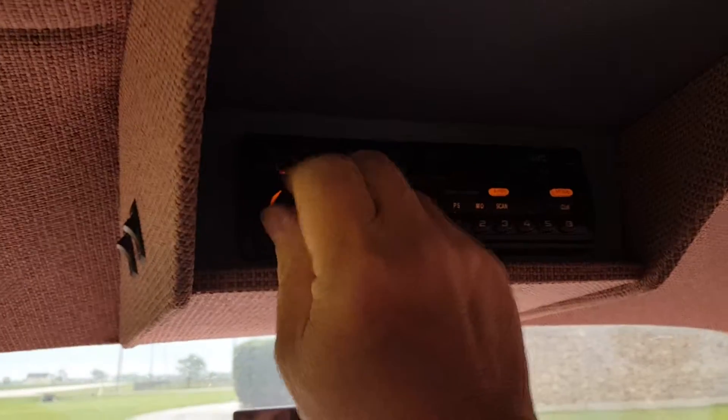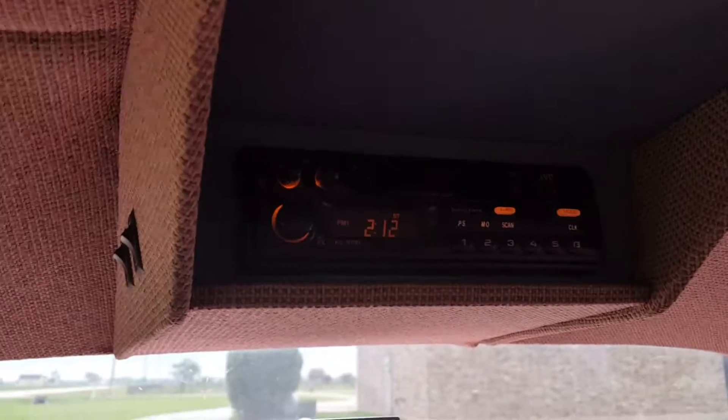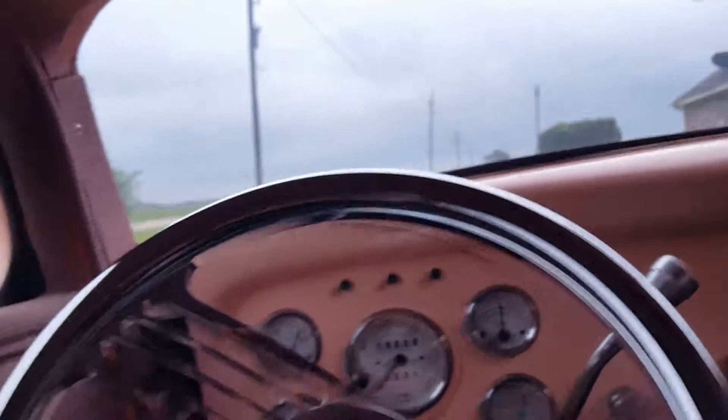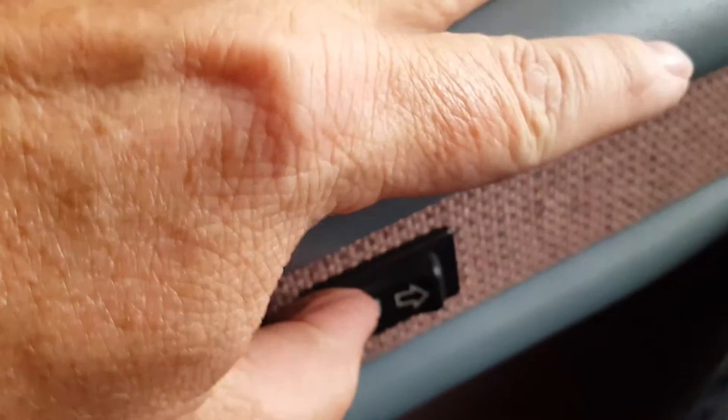Here is the radio up here in the overhead. Our windows, you can see, work really well. Just a very solid, good running and driving street rod.